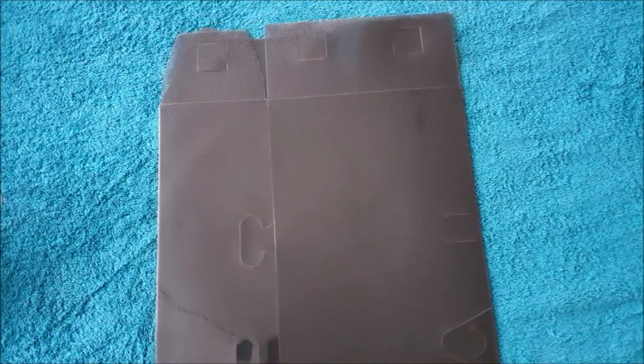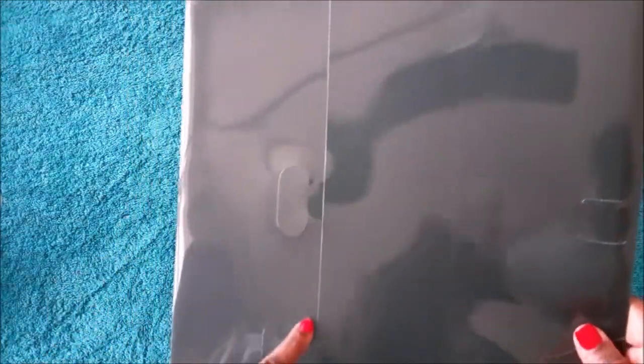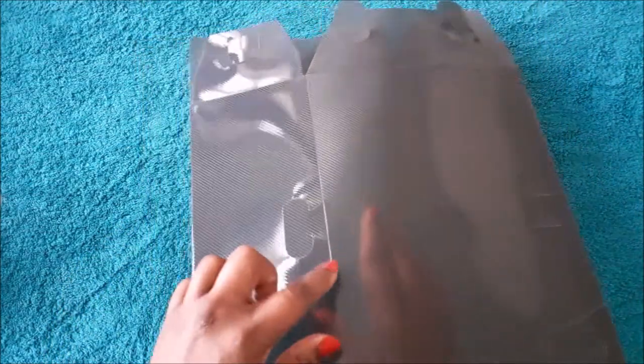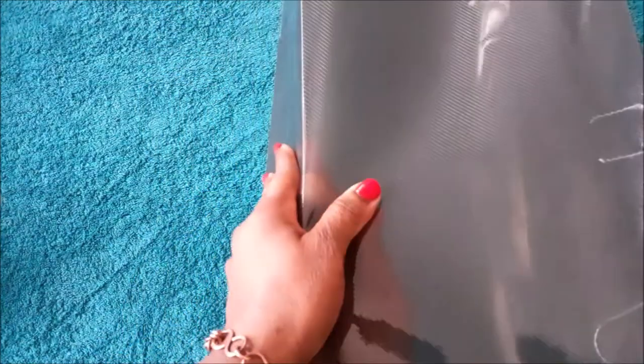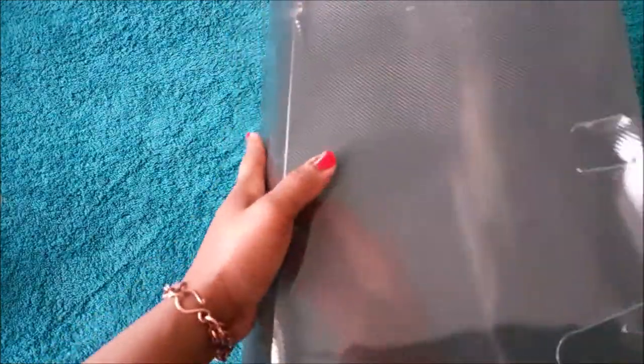This is the outer part of the box — you've got this side on the left and this on the right. Then you've got this line going down and when you turn it over you see another. To shape the box I put my hand inside of it like this, then use my fingers to shape it gently.